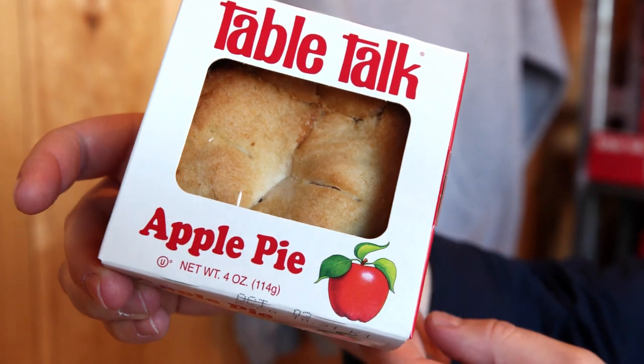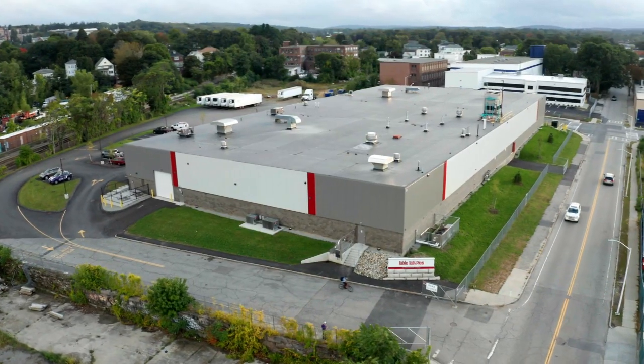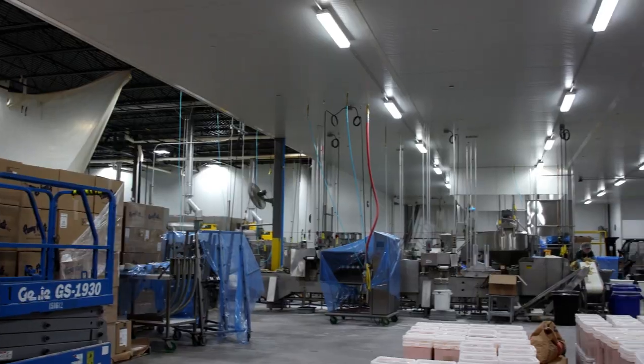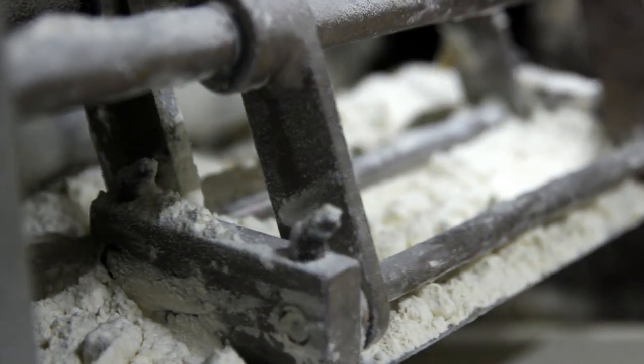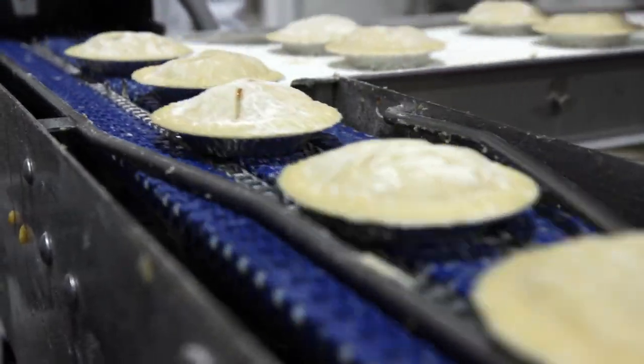Table Talk Pies is really about quality. This is basically all brand new — 50,000 square feet in South Worcester devoted to making 4-inch pies. It's actually very open; you can almost see every step of the process. It's all right close together where we make our dough, where we make our fillings, and where we put it all together in our pie machine.